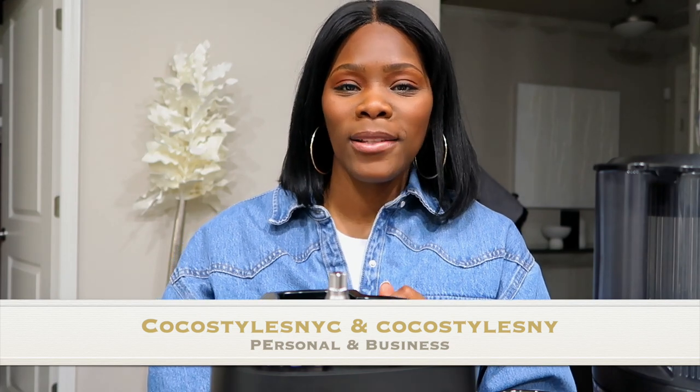Don't forget to follow me on Instagram at Coco Styles NYC and Coco Styles NY. My personal styling blog is CocoStylesNYC, my style services site is CocoStylesNY.com, and find me on TikTok at Coco Styles NYC. I'll catch you guys in the next one, bye!